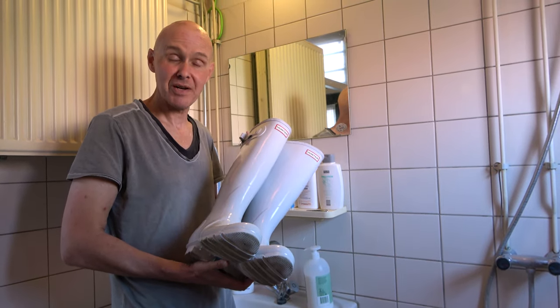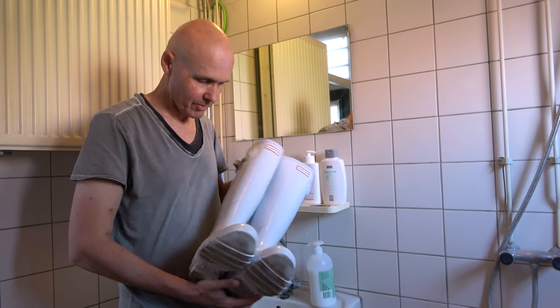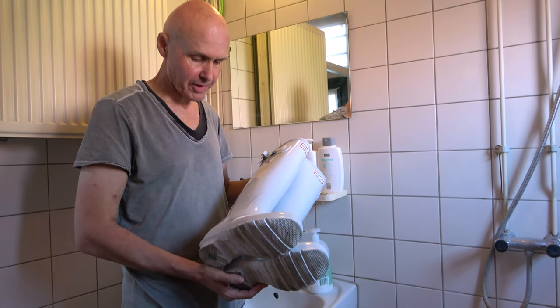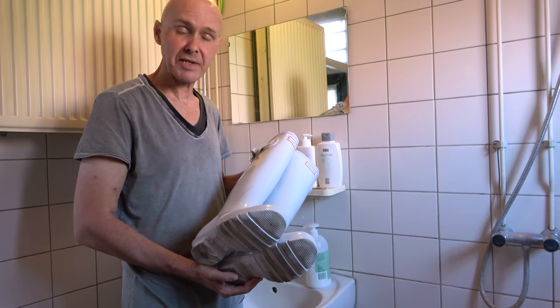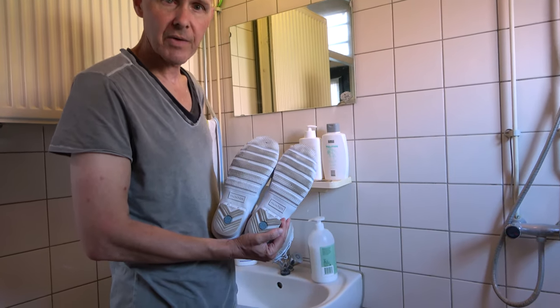Hello guys, I've been asked several times how I keep my boots immaculate and how I clean them. These white ones, as you can see, are a couple of years old and I've been wearing them quite intensively lately. When you look at the soles, you can see they're quite dark.